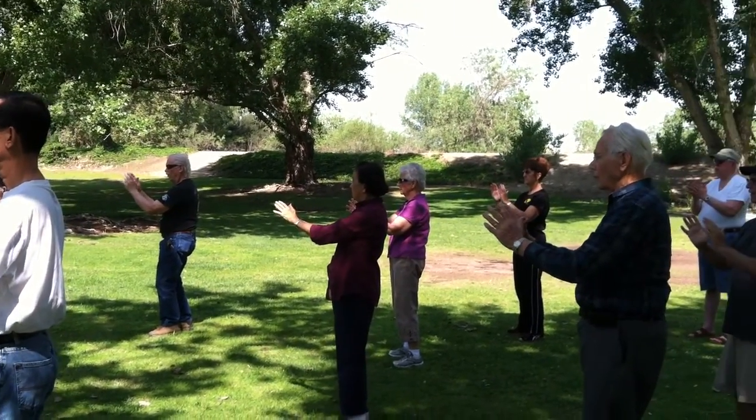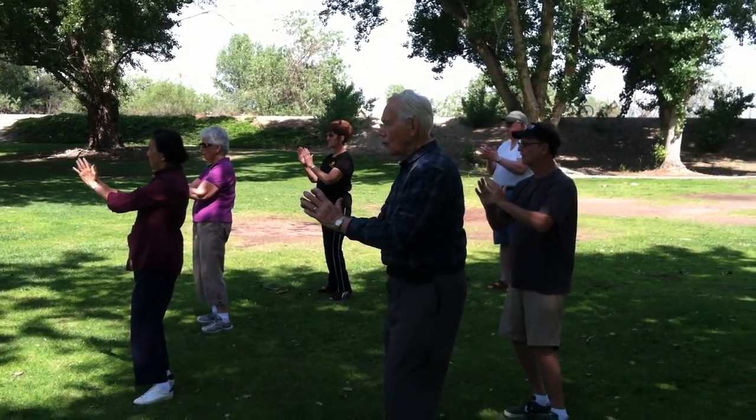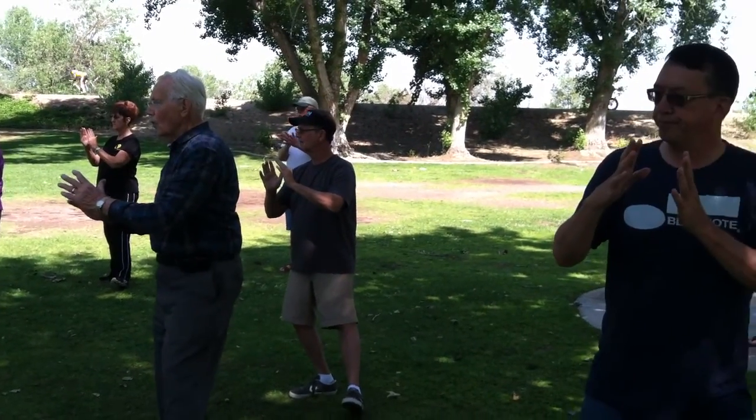Hold it close. Now we're going to go back to the left. Step it to the right leg. Put the left hand up, put it down. Put it gentle. Put your leg into the left leg.